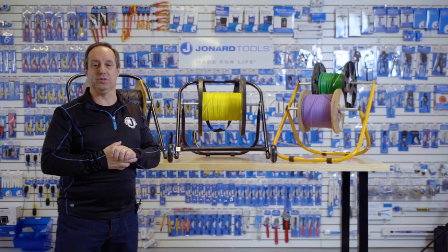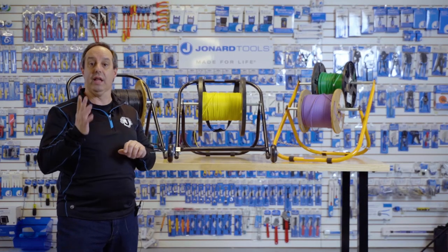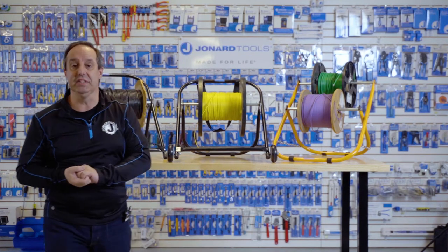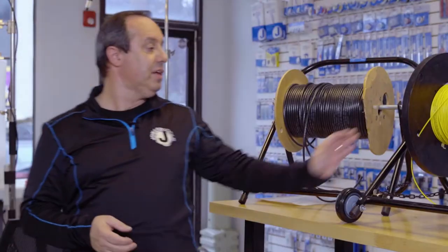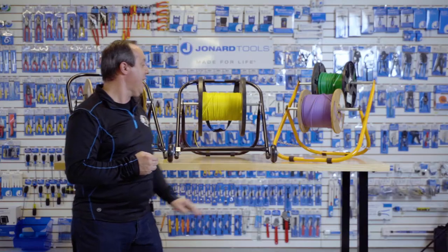Hey guys, Ed here from Jonard Tools. Today I'm going to be talking to you about our line of cable caddies. We currently have three cable caddies in the line: the CC-2721, the CC-2721WS, and the CC-5442.